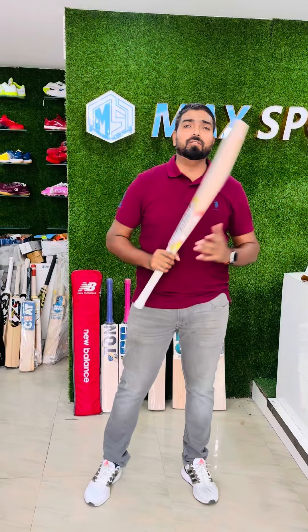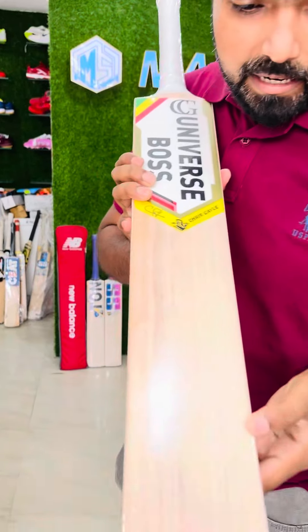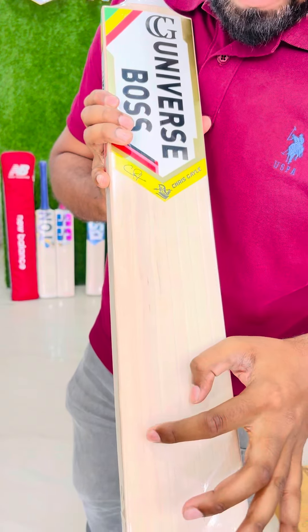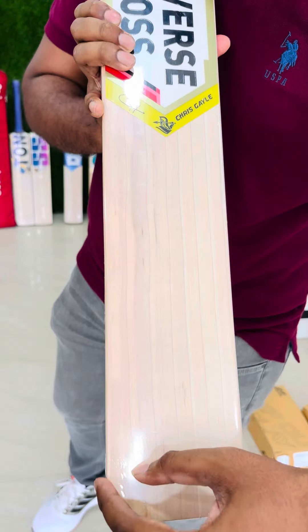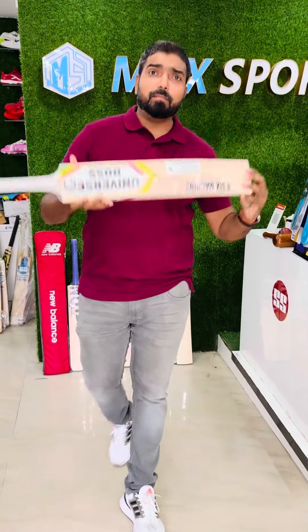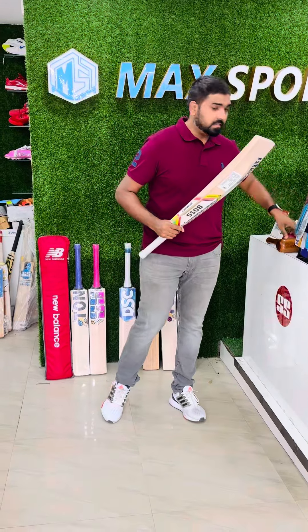Let's have a look at the grains — it is having one, two, three, four, five, six, seven, eight, nine grains, almost nine straight grains. Softwood, and around 15 to 20 hardwood is there. This is a perfect bat you can have.